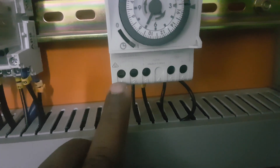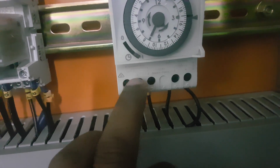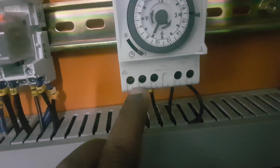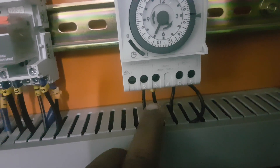This terminal is NC, this one is NO, and this one is Common. You can check — there is a wiring diagram here showing Common, NO, and NC. For timer operation, we connect in the NO position and Common.